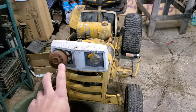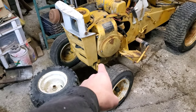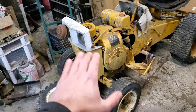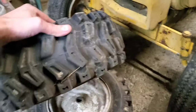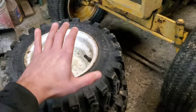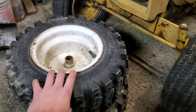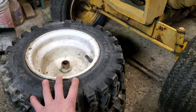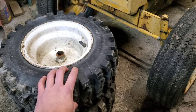Speaking of the front end, this right here is going to come way out — probably six inches out and come up — so we can drop the whole front end down. We're probably going to run these tires to start with because we want to take it out and play on the ice. Unfortunately these are insanely heavy, so I'll probably pick up a different set of tires that are much lighter. But for now these are what I have on hand for grip on the ice, and then for drag racing we'll convert over to some skinnies on the front.